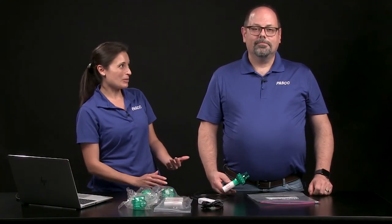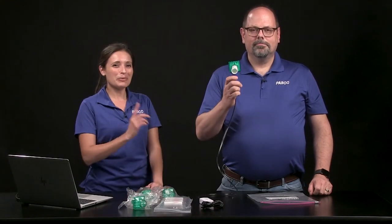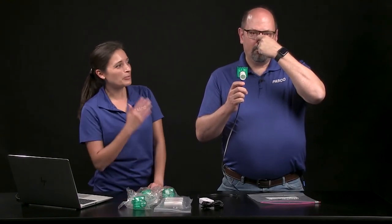The test subject must remain as still as possible during the entire test. Before starting the test, the data collector should walk the subject through the procedure. You can only breathe through your mouth during the test, so you have to pinch your nose closed with one hand and hold the spirometer handle in the other hand. Hold it upright and straight.